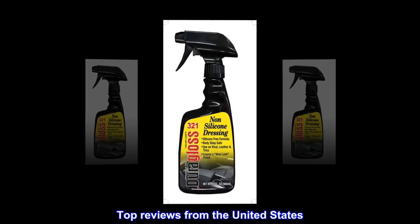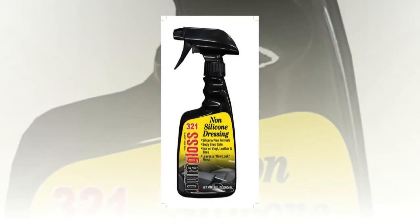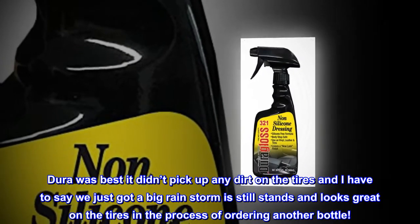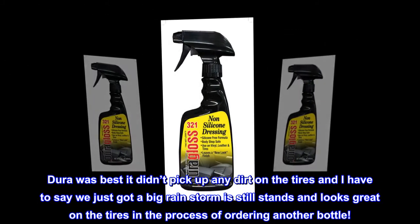Top reviews from the United States. Works great. Dura-Gloss was best — it didn't pick up any dirt on the tires, and we just got a big rainstorm and it still stands and looks great on the tires. In the process of ordering another bottle.